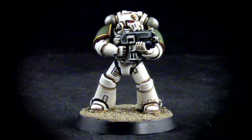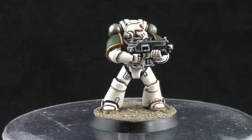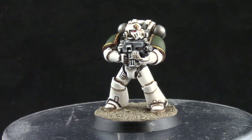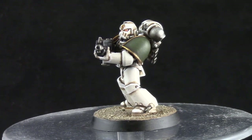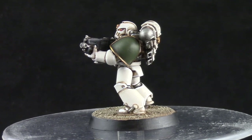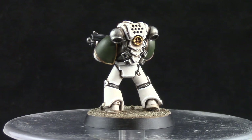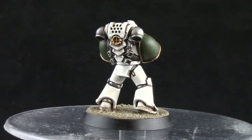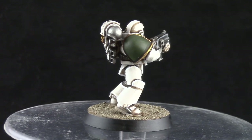Welcome to this painting tutorial. In this video I'm going to show you how I painted this Horus Heresy Death Guard Space Marine. This is going to be a very clean version of the Death Guard color scheme, so that you can start with that and maybe add battle damage and weathering later. I may do a different video for that, but this is my interpretation of a Death Guard clean color scheme.